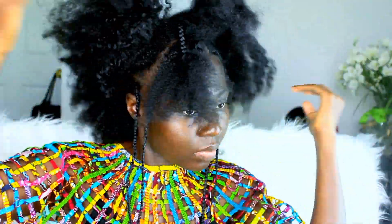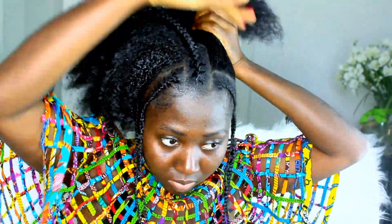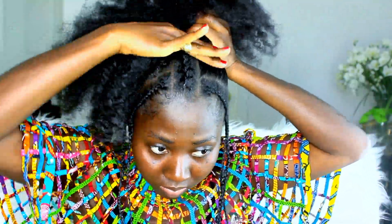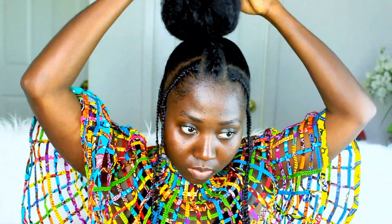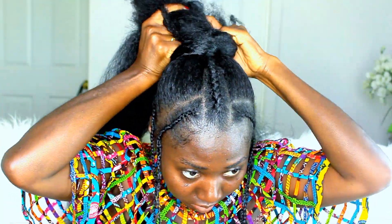With all my sections braided, I'm going to use my favorite Eco Styling Gel and gather all my hair into a neat ponytail. You can actually stop here if you would like, but I'm actually going to add hair and do a ponytail braid. This ponytail is actually very hard because my hair was not that tangled.